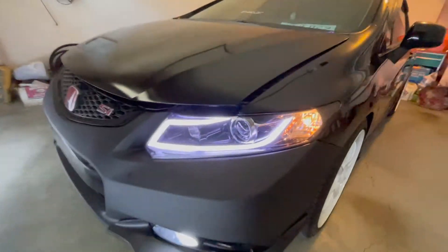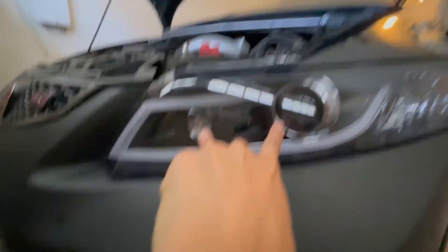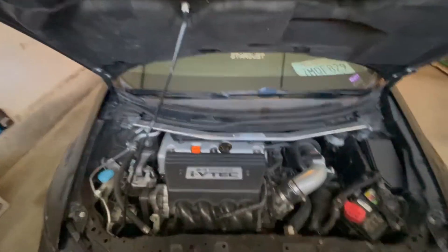I also have Spec D headlights. The only issue I'm having is these two bulbs do not work. I'm going to get that fixed — driving at night is horrible with this car because I can't see.